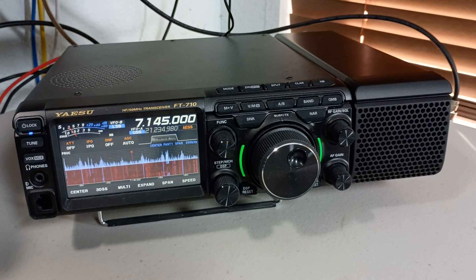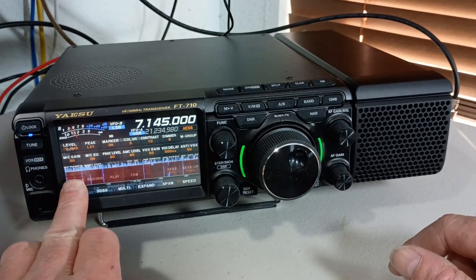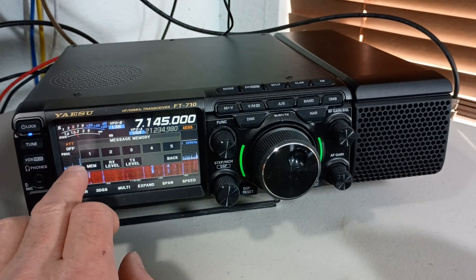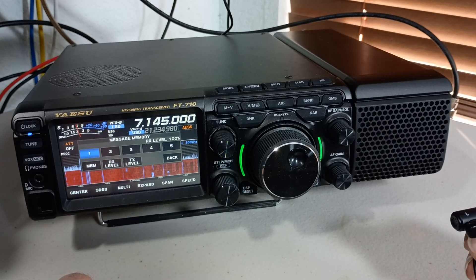I'll put together all the audio clips I've gathered so far and we'll compare them back to back. Let's do one more test with the pre-recorded audio. Testing 1-2-3 — testing the received quality of the AES speaker on a Yaesu FT-710.